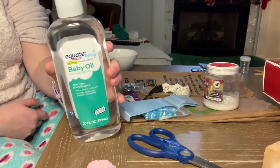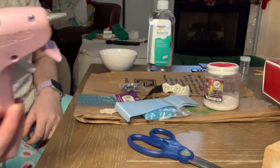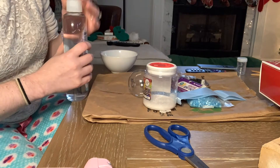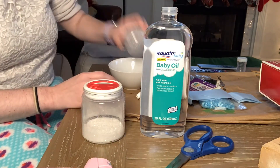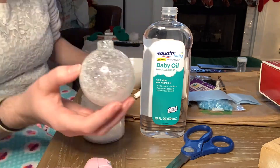You'll also need floor polish or baby oil — this is what makes the glitter stick to the inside of your ornament — and a hot glue gun. I followed a tutorial on how to get glitter to stick inside a glass ornament. All you do is put a little bit of baby oil or floor polish inside, swirl it around, then add about a tablespoon of glitter and swirl it until it sticks to everything and you're pleased with it.